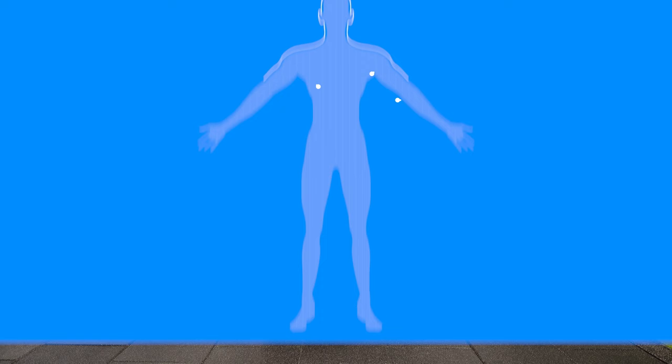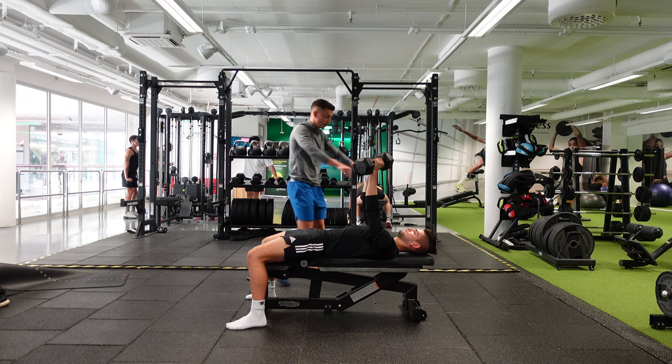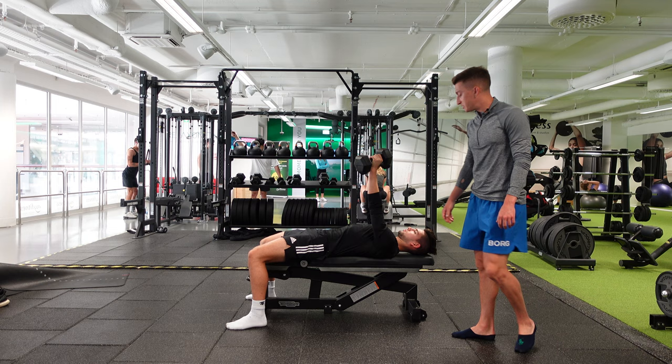This is going to work the shoulders, the chest, and the triceps — overall pushing muscles — but also going to improve overall general strength. As you can see here, his neck is nice and long, nice and neutral. He's creating a nice double chin, and as you see, he's driving as explosive as possible.